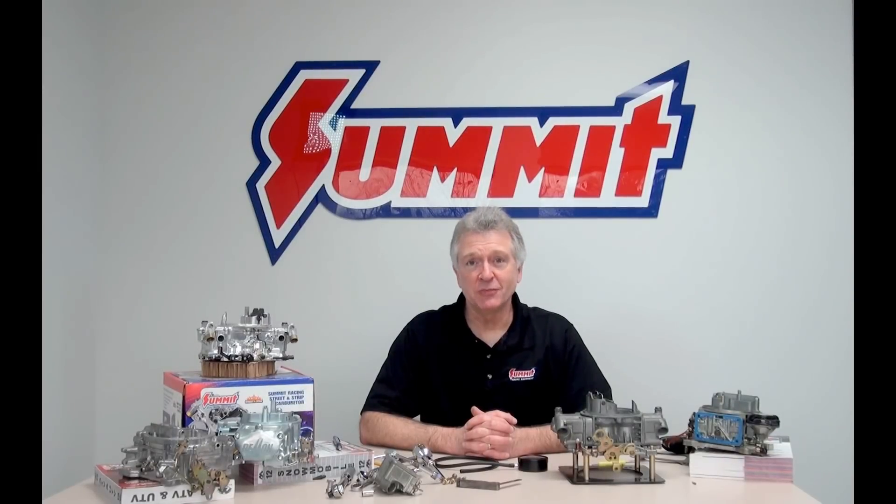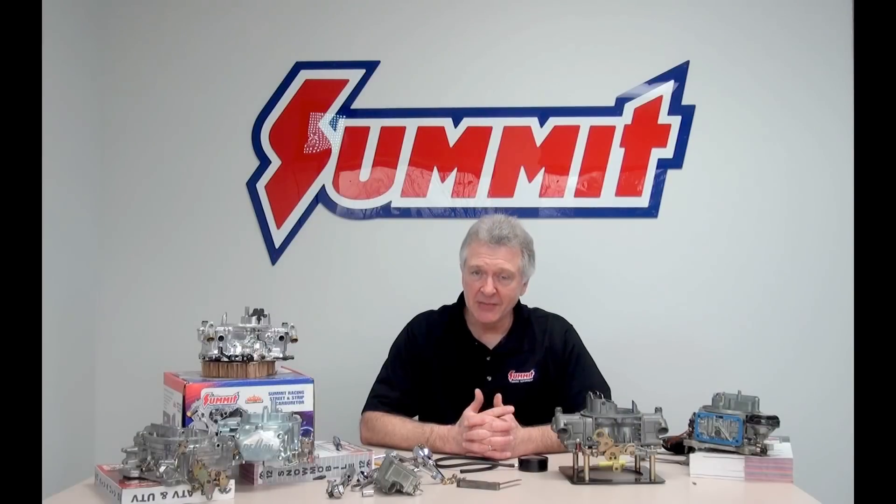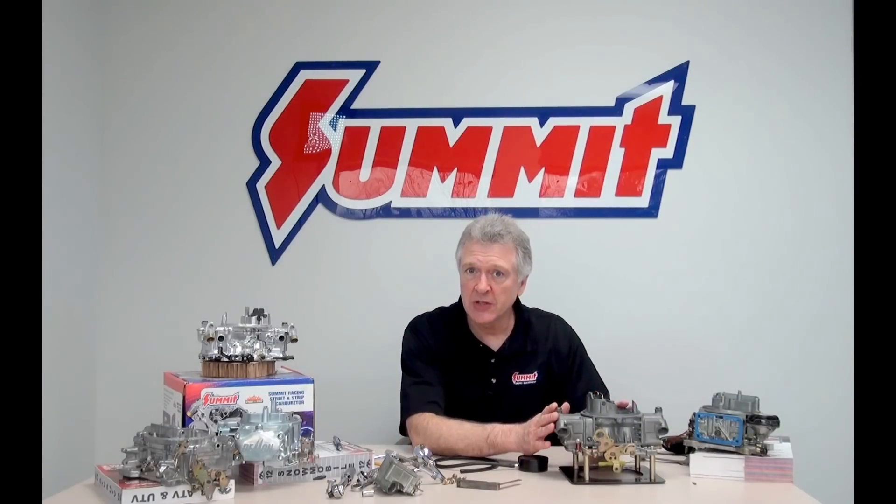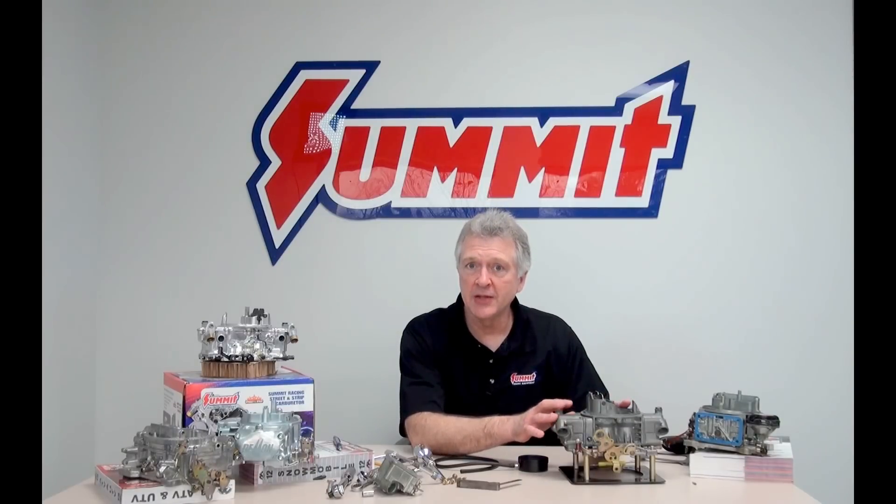Hi, welcome to another Quick Flicks brought to you by Summit Racing Equipment. My name is Norm. Today we're going to finish up a few things on our inlet circuit and then we're going to look at the idle circuit for our performance four-barrel Holley.